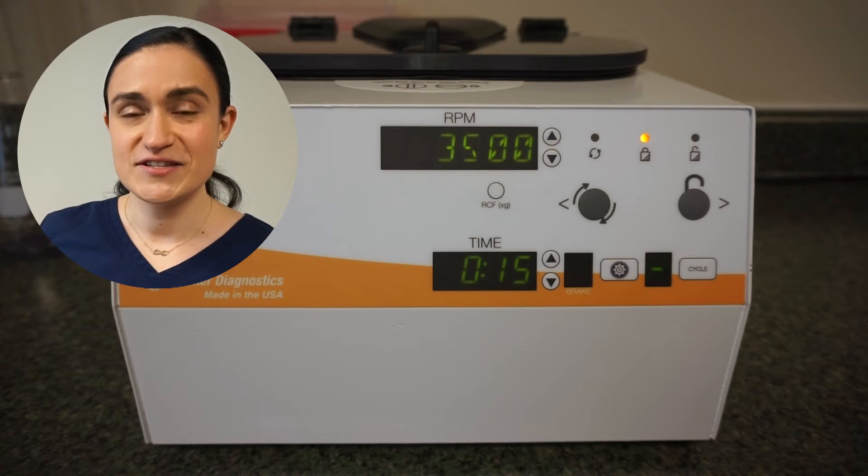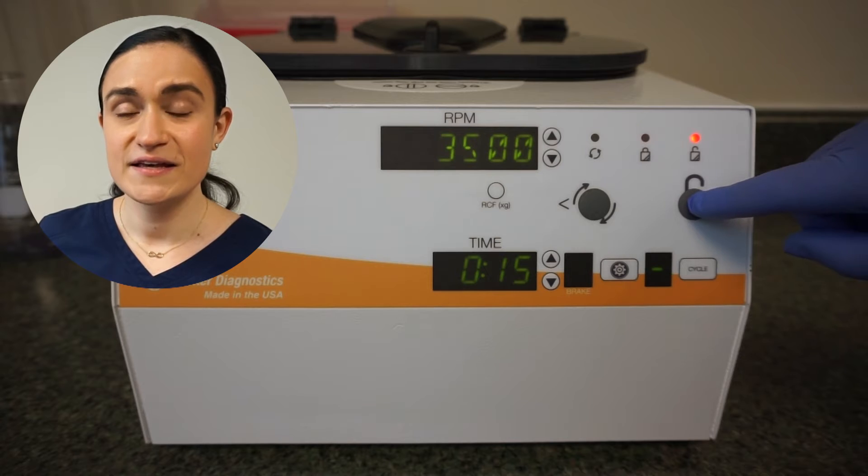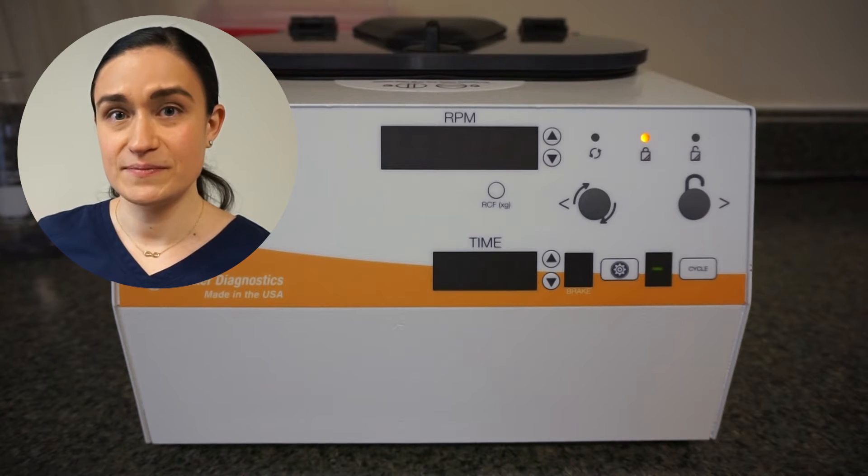First, let's try pressing the stop unlock button. If the centrifuge isn't running, this should immediately unlock the lid. If it is, it should slow down the centrifuge and once it comes to a complete stop, the lid should then unlock.